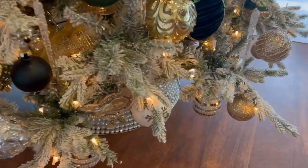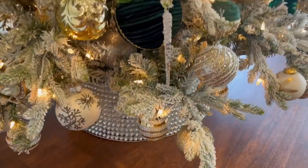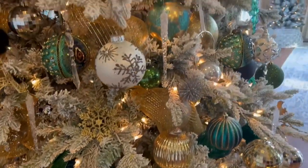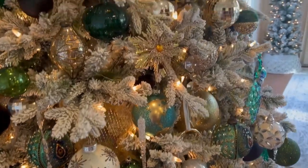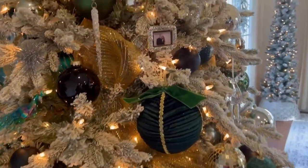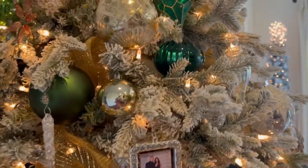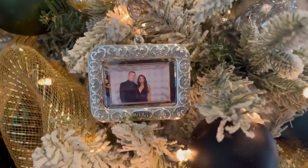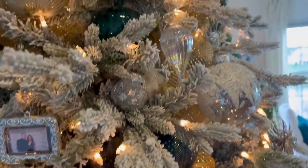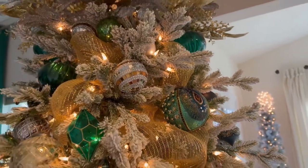I'm really glad that I have a rotating tree and it's really perfect — the tree color is very glam. I got that one from Big Lots last year. Mostly my ornaments came from Hobby Lobby, and I also have this 2020 picture for our Christmas tree. I put an accent of black here and a little bit of accent of peacock ornaments.